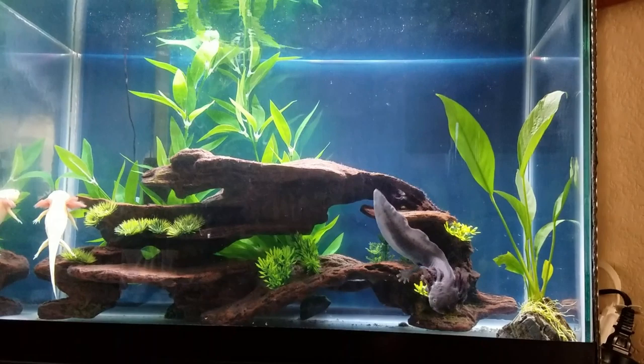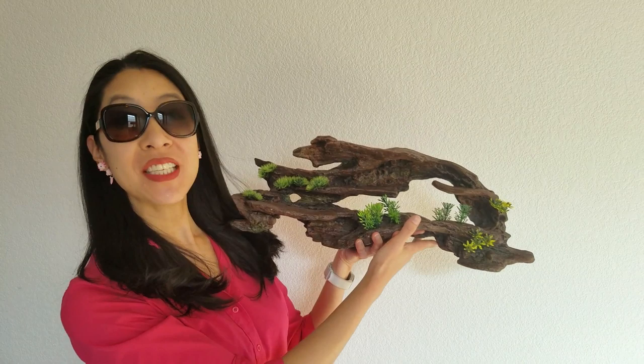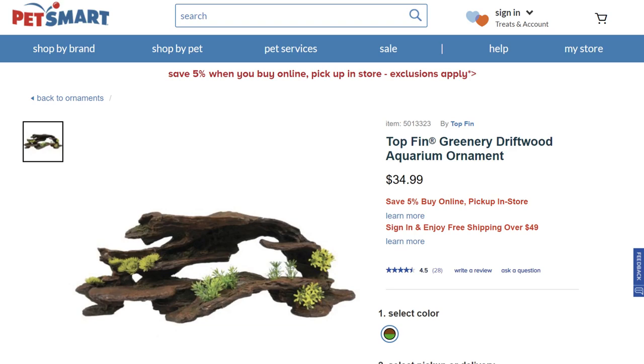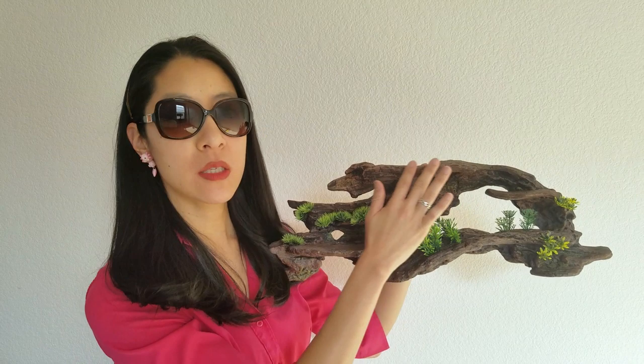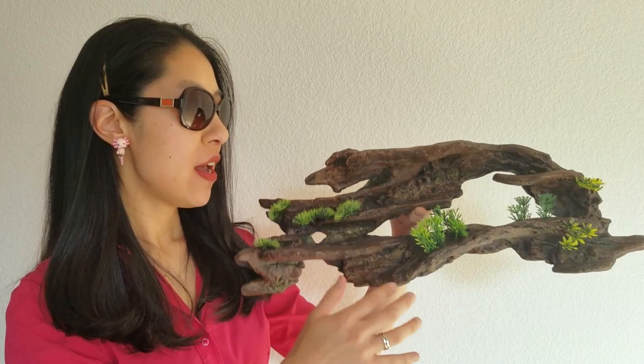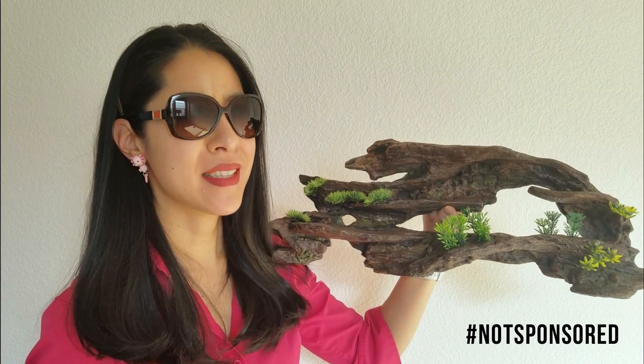Of course, the piece of decor that everyone always asks me about is this one. It's a fake driftwood piece from PetSmart — they still sell it as of this video. I love it because it's got only smooth surfaces and edges, the plants are pretty soft, and there are just so many different layers for the axolotl to climb on and explore. There are lots of shadows created and little caves — definitely the best hide slash jungle gym that I could find for my axolotls.